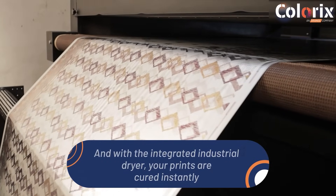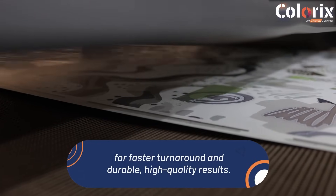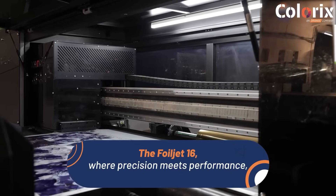with the integrated industrial dryer, your prints are cured instantly for faster turnaround and durable, high-quality results. The Foiljet 16 — where precision leads performance, ready to revolutionize your print production.